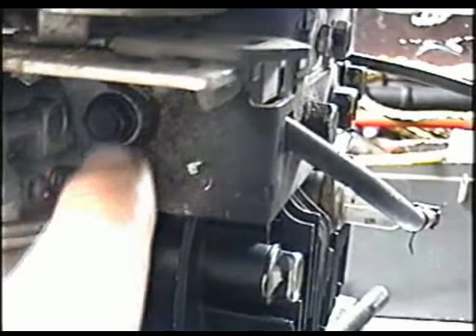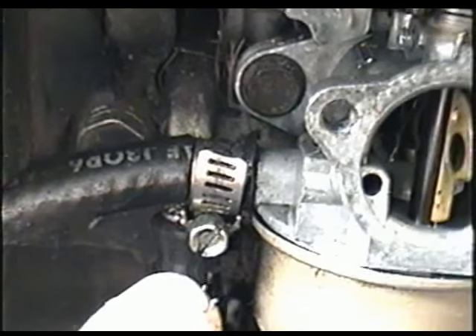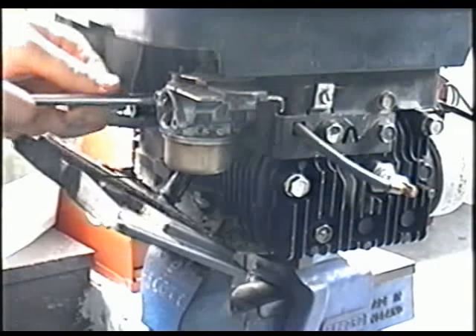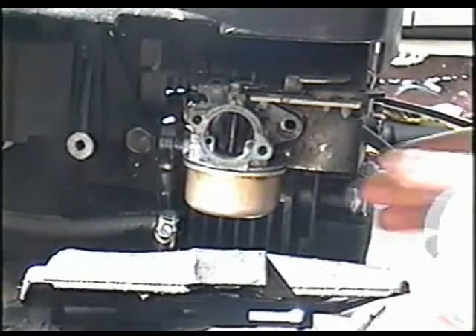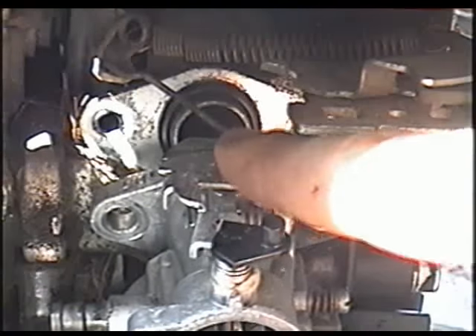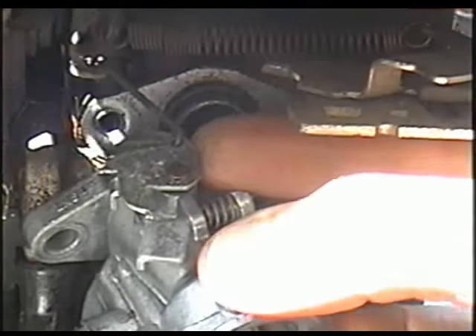Now you're going to need to go in and remove that 3/8ths bolt over here and the one on the other side, and remove the fuel line as well. Once you've got those out, pull the carb out like this.